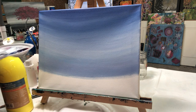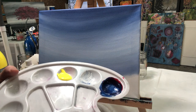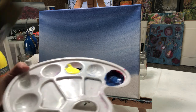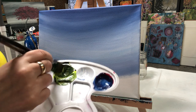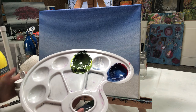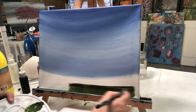Next I'm going to add some yellow paint on my palette — yellow and a very small amount of black. I've taken another brush, or you can wash your brush. I'm just gonna mix those together and make a green. I'm also gonna put some white in here, and I'm going to paint the bottom with that green.